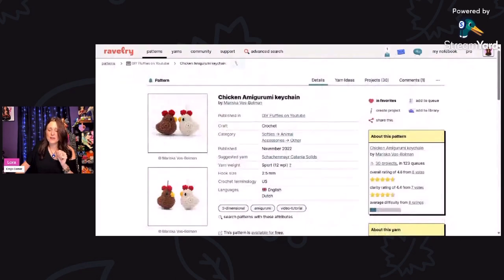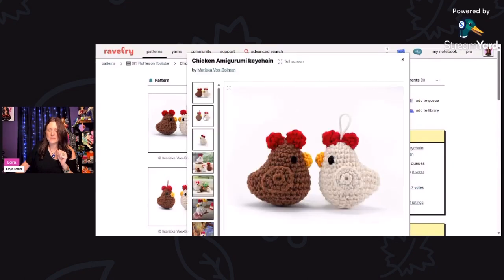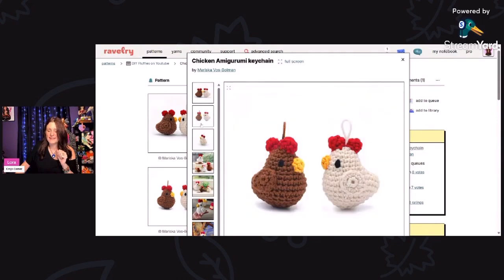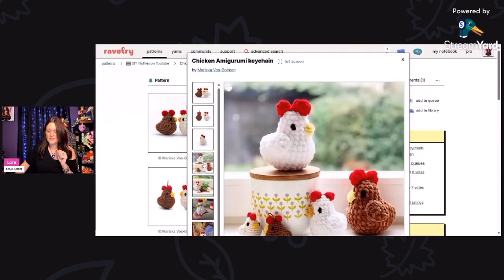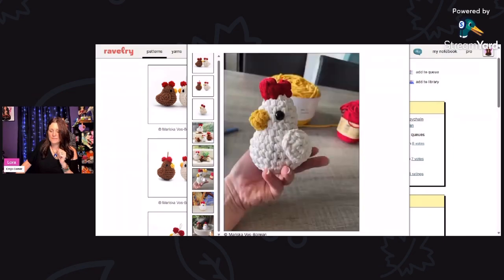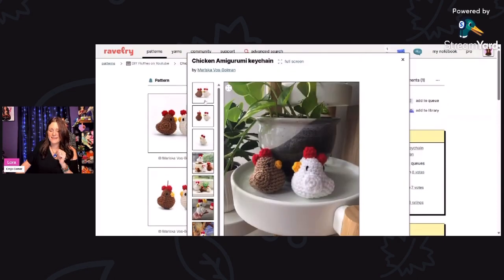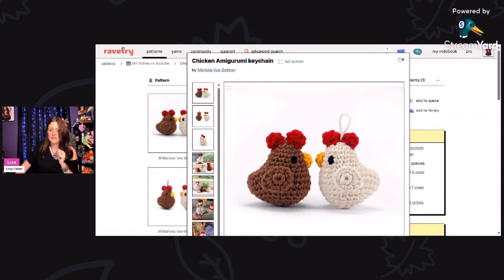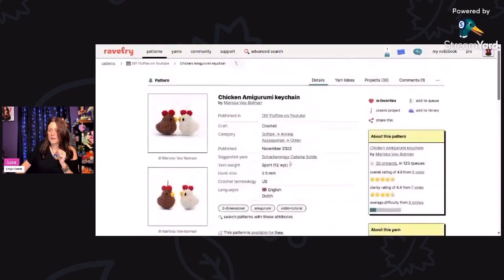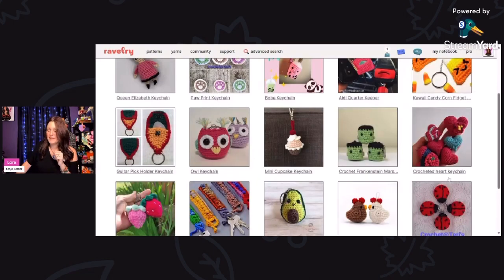Look at these little chickens! This is called the Chicken Amigurumi Keychain by Mariska Voss Bowman, using sport weight yarn and a 2.5 millimeter hook. These are as cute as they can be, and everyone is really big into chickens these days. They look so cute in the kitchen. Look at the little baby ones — they also have bigger ones made with blanket yarn, so you can make big stuffed animal ones or little ones into keychains. Click the link and it will take you straight to her YouTube video tutorial.